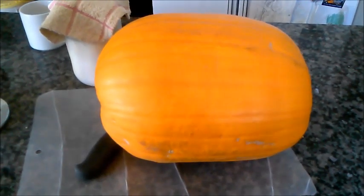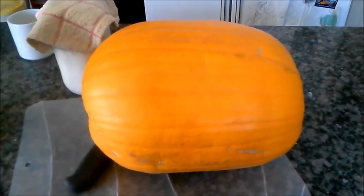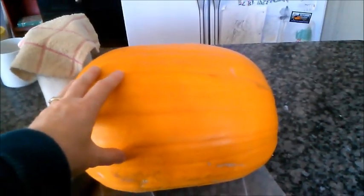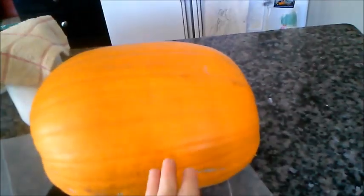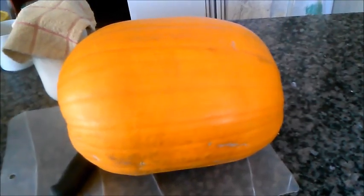This is one of my fodder pumpkins. When they get down to really cheap or you can find them for free, this is what I do. I'm going to cut this in half and give one of the halves to my goats, and then I'm going to take one of these quarters and cut it again. Give each rabbit some and then some to the chickens.